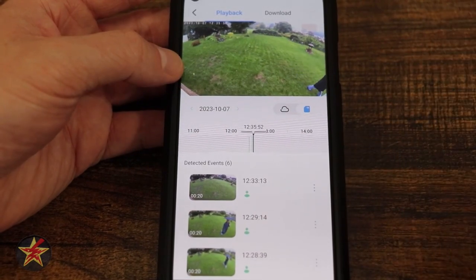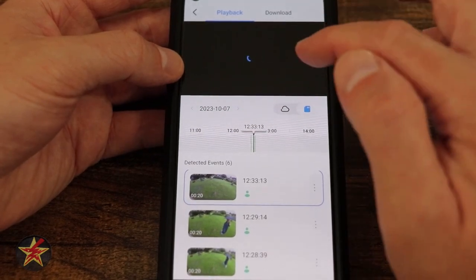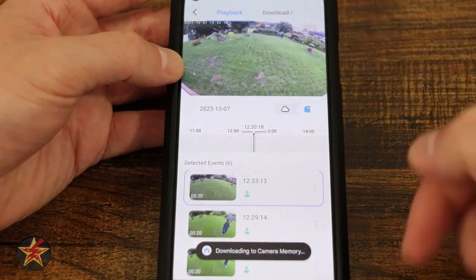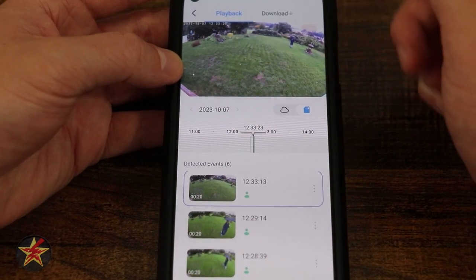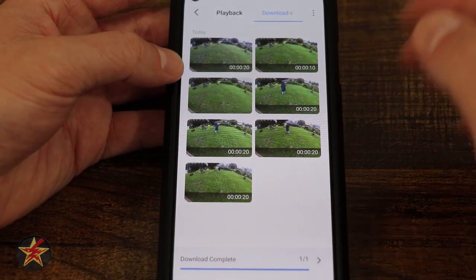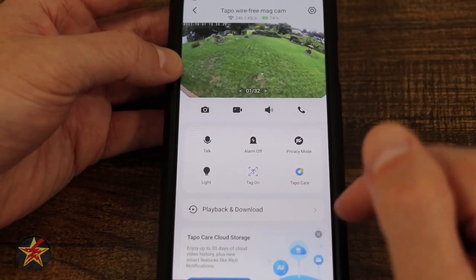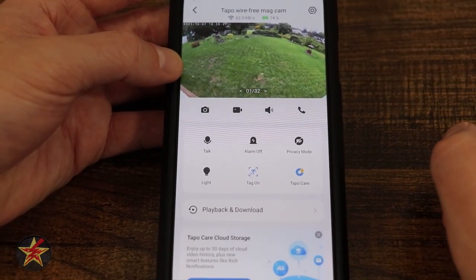One feature TAPO has updated is clip downloading. Previously I had to hit a record button to download a clip. Now I simply select the three dots, select download, and it downloads to camera memory. A new 'downloads' tab appears at the top, showing everything I downloaded while testing — 1 of 1 complete. That clip now exists on my smartphone, no longer just on the camera's SD card. Awesome upgrade — happy that TAPO finally did that.